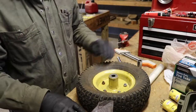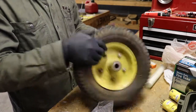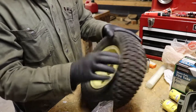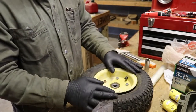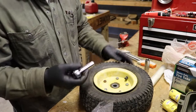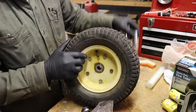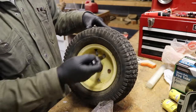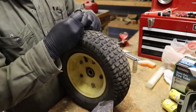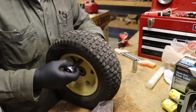All right, first up — grab a three-quarter inch socket and pull the nut off the center. We pulled this out and now we've got this all ready to go. This one's already tubed, so we're not tubing an old tire or anything like that — it's already got the tube in there. It takes a three-quarter inch socket to pull the castle nut off the center, but the rest of it is all metric stuff. So we're going to pop on here and get this all apart, then show you how to put the new tube in.